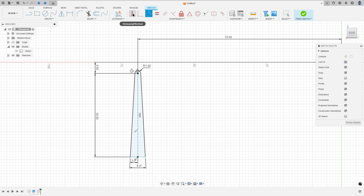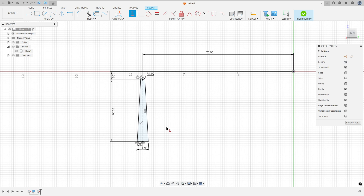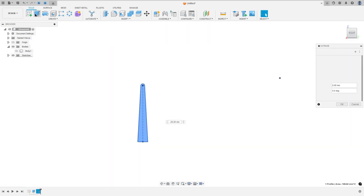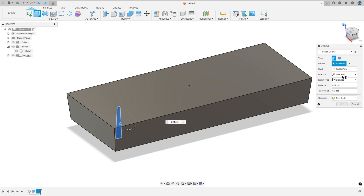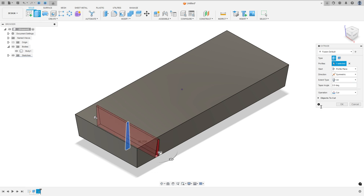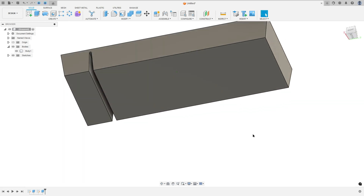Go to Constraint again, select Horizontal/Vertical, and select this point and this point here. Finish the sketch and go to Extrude. Select this profile and show Body 1. Set the direction to Symmetric, the extent type to All, operation to Cut, and press OK. We made this cut.